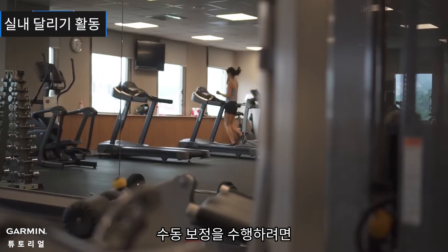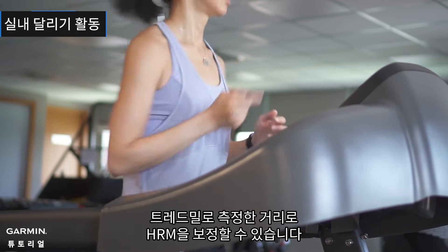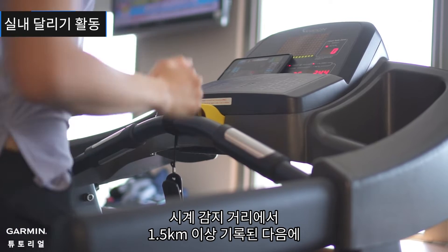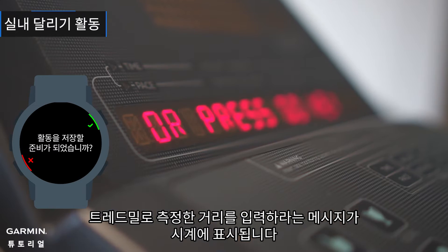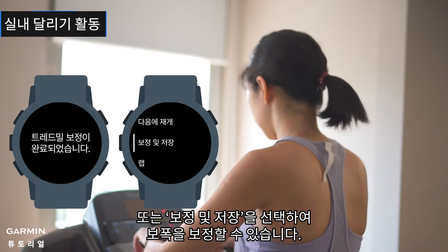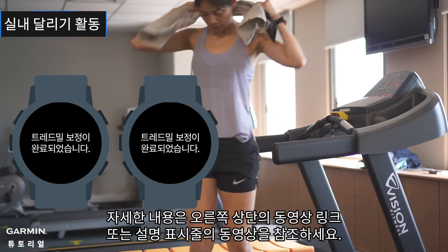To perform manual calibration, at the end of a treadmill run, you can calibrate your HRM by the distance measured by the treadmill. A minimum of 1.5 kilometers must be recorded on the watch, and when you stop the timer, your watch will ask you to enter the treadmill distance. Or you can choose 'Calibrate and Save' to calibrate your stride length. For details, please refer to the video link in the upper right corner or videos in the description bar.